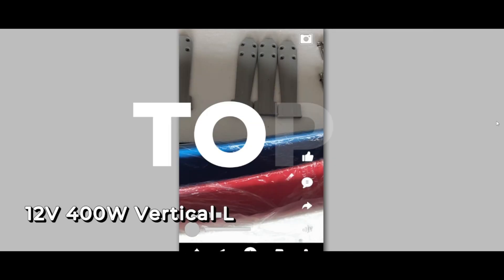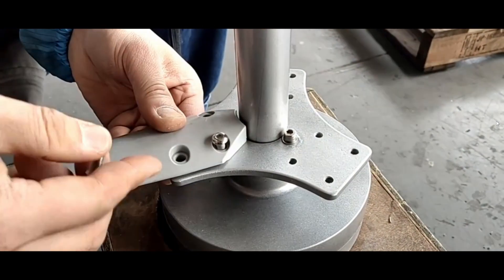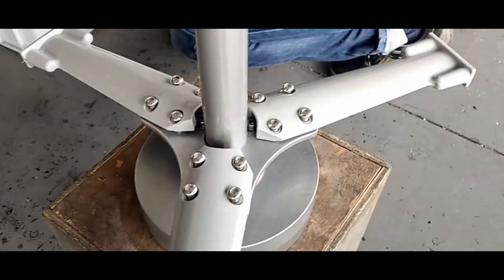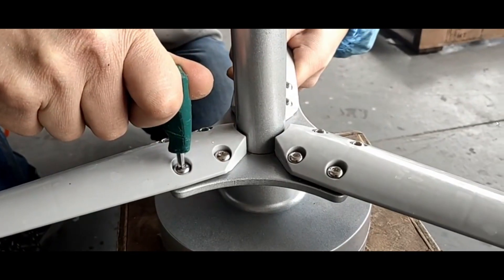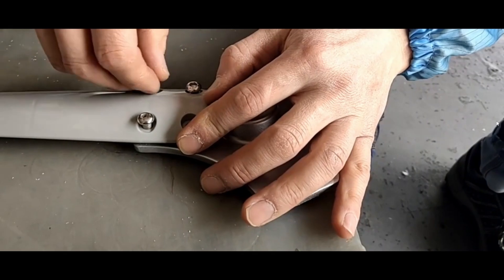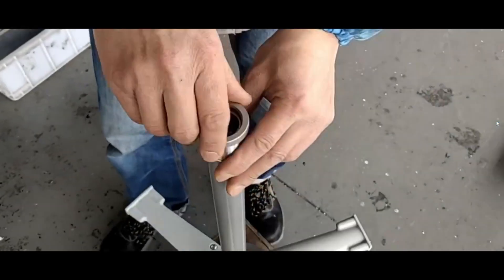The 12V 400W vertical levitation axis wind turbine generator is an excellent choice for those seeking an efficient and reliable renewable energy source. With its cutting-edge design, this turbine features a durable maglev generator and a low-torque, high-power tracking intelligent microprocessor that optimizes wind energy utilization, significantly boosting power generation. The dual bearings ensure stable operation, low vibration, and minimal noise, making it suitable for both residential and industrial use.